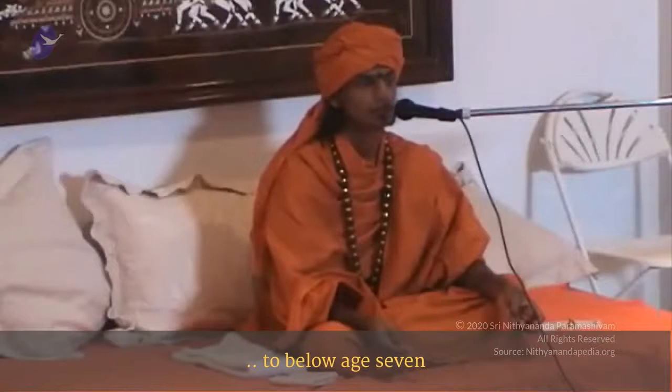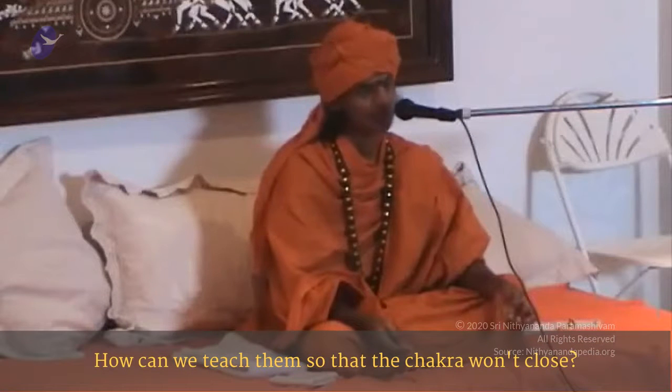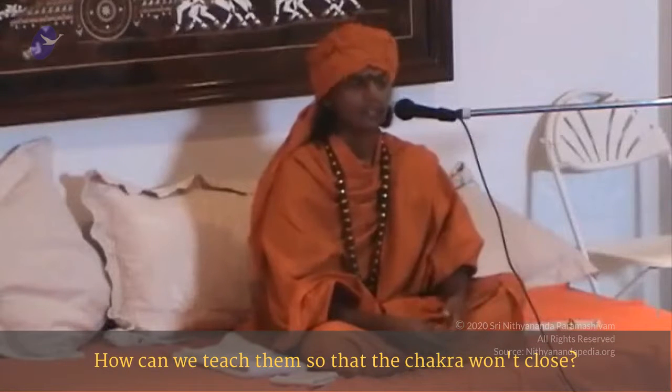The chakras for kids are open up to age 7. How can we teach them so that the chakra won't close? At the age of 7, give them the Gayatri. Before 7, never try to teach them not to use the left.